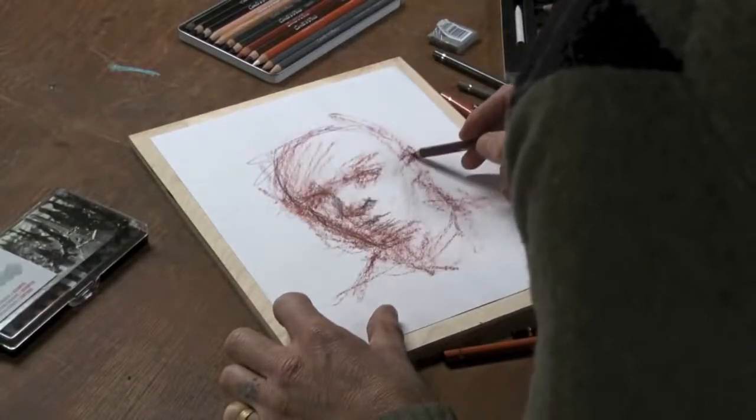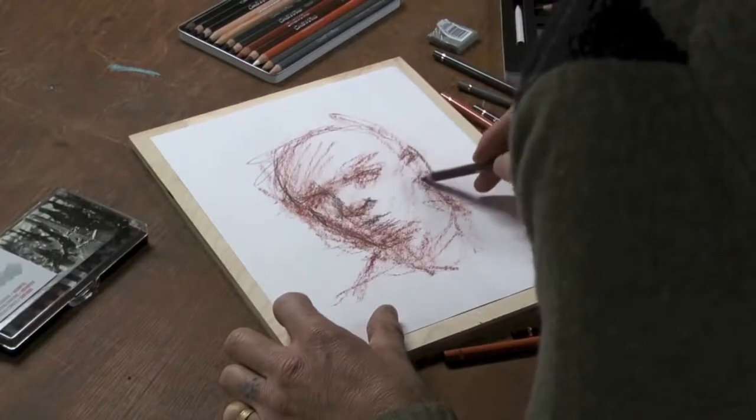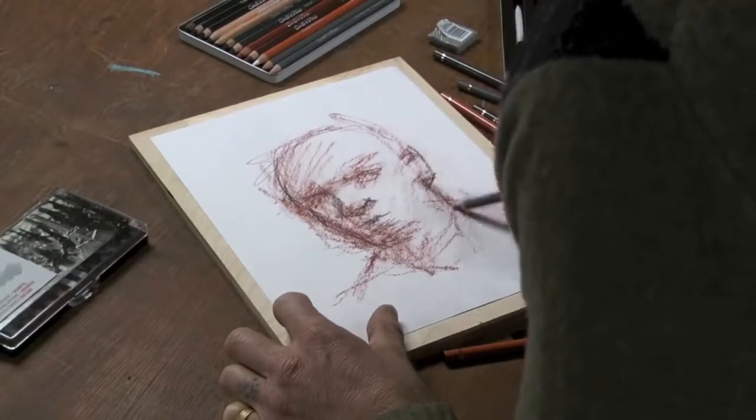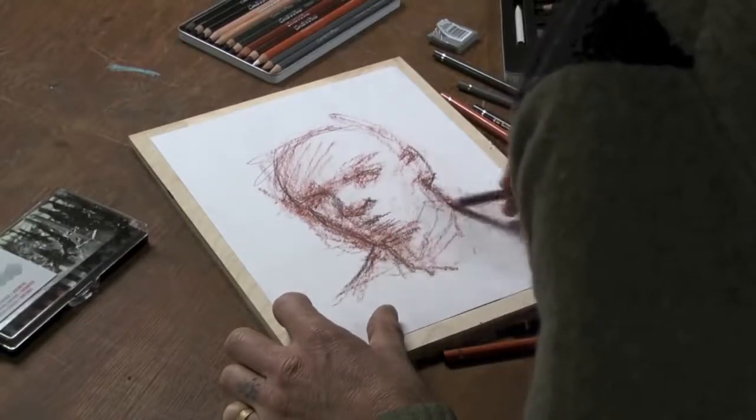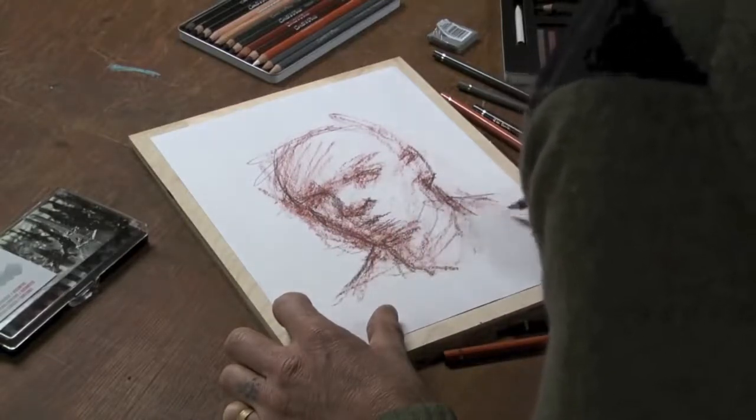You can start to see the figure — the portrait, I should say — starting to pop out a little bit more. And with a sketching pencil, I have a little bit more control, so I can really begin to block that in.